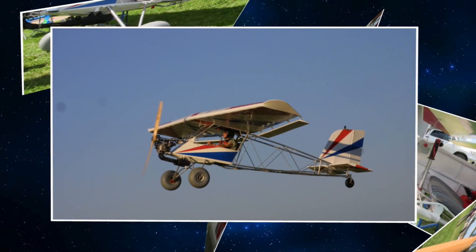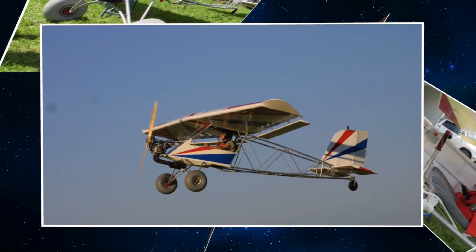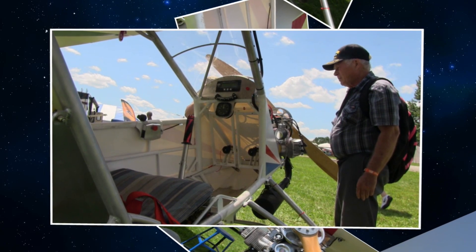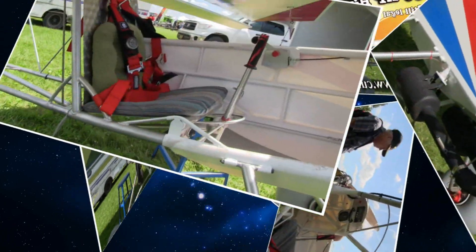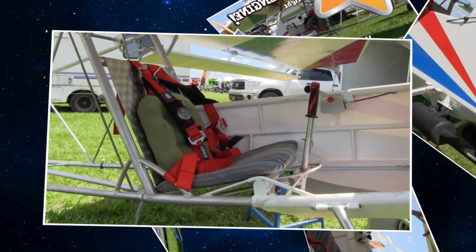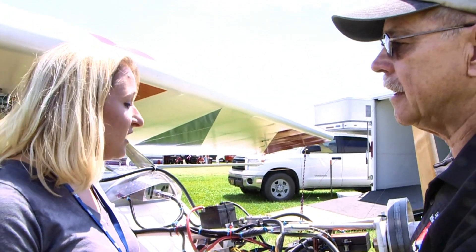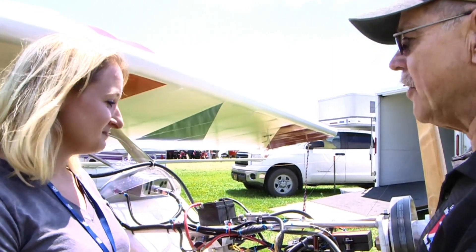We like the bush plane look of it. Dad wanted a Part 103-legal bush-style looking aircraft, so that's what we went for — and we made it. We're actually eight pounds underweight, and we did that by using the Hirth engine. It gave us about 30 pounds of savings. You normally use the Generac, which is quite a bit heavier, so we went with the Hirth this time around and came in eight pounds under.